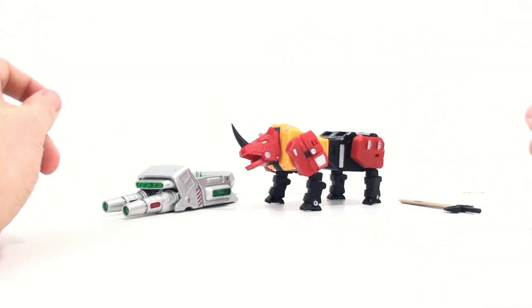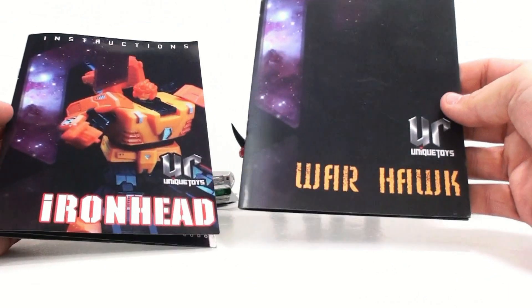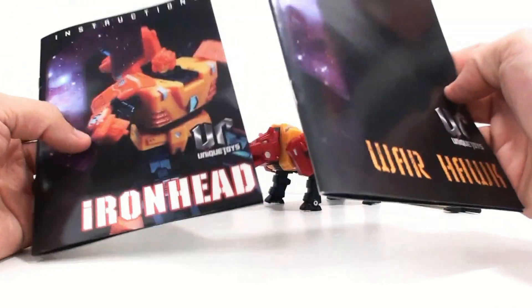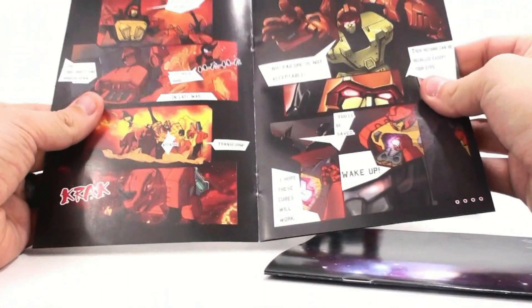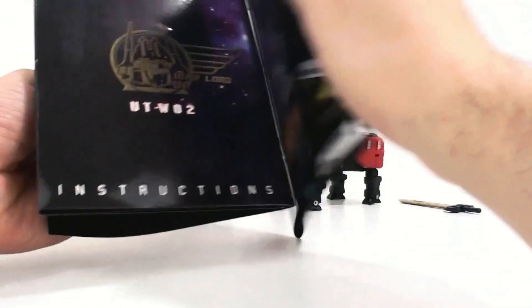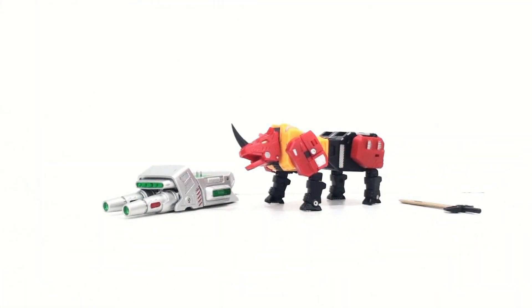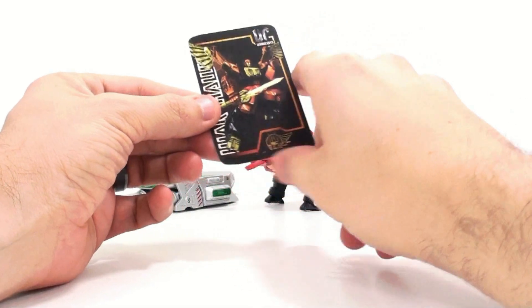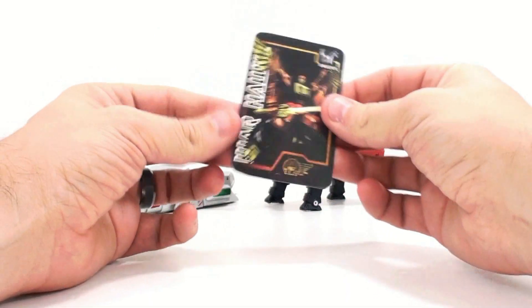Setting the figure aside for now — you saw how much nicer the packaging was. One thing that really caught me: here are the instructions for the original Warhawk, and the new Ironhead has a much nicer, very glossy instruction manual. When you open it up, the pictures on the inside are a little bit nicer than what we had before. They definitely improved that, which was one thing I was really surprised to see.